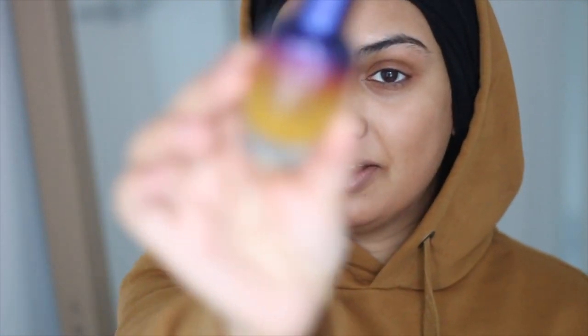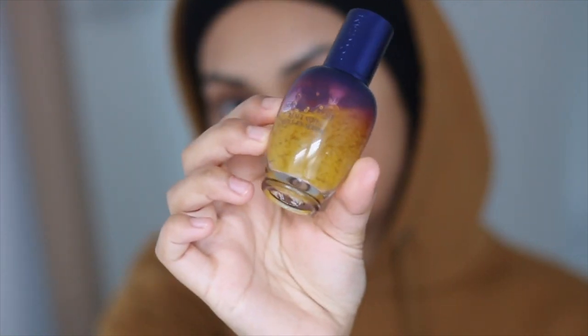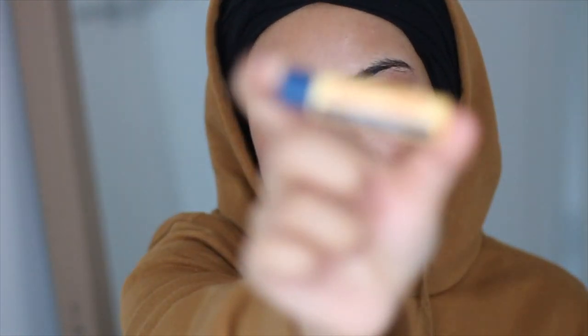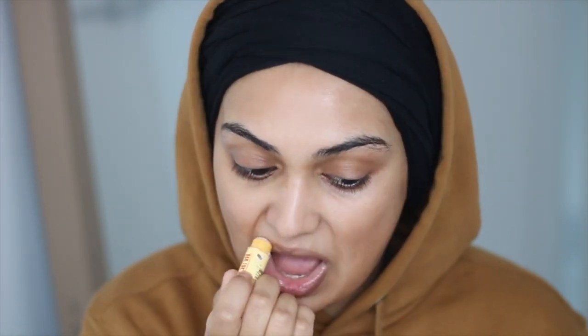I'm going to start off by prepping my skin. I really like using a serum or an oil because my skin is really really dry. This is the L'Occitane Immortelle Reset — it's like a serum with oil particles in it, so it's like the best of both worlds. My current go-to lip balm is this one from Burt's Bees. My lips are always dry, so I like to apply this and it makes lipstick application a lot easier.